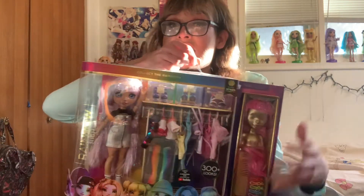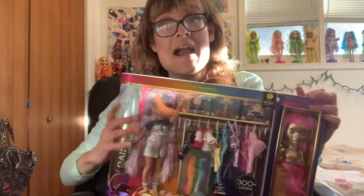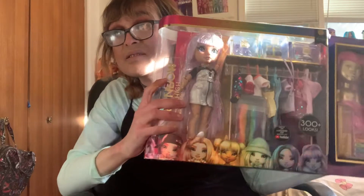Answering the call from a new era, it's the Gorgeous Disgrace here with yet another doll review. Today I got Avery Stiles from Rainbow High, and we got the Fashion Studio here.